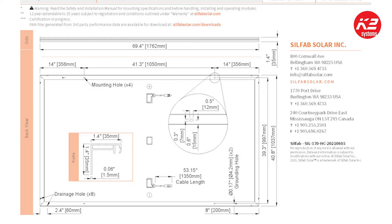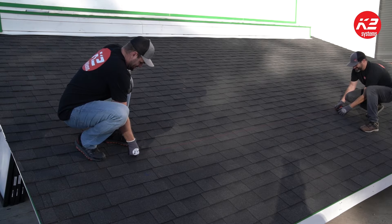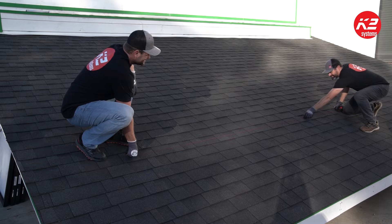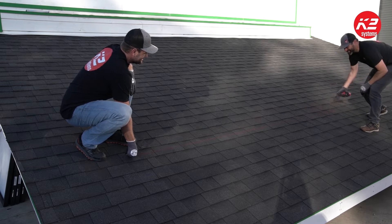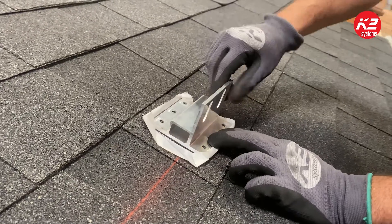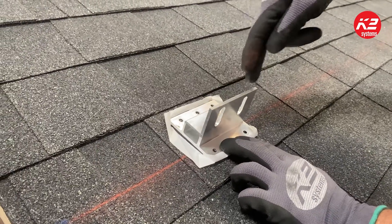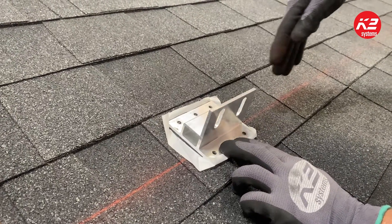Shingle lines are not always straight, so it is best to snap a chalk line to determine the best location for the mounts in a straight line. This will avoid rails from bending due to misaligned mounts. Snap the chalk line using the mount's built-in L-foot or ridge as a reference point.